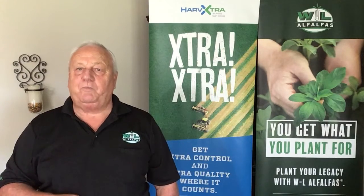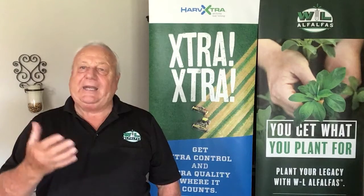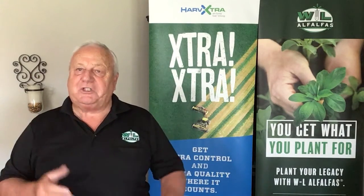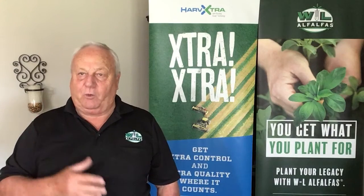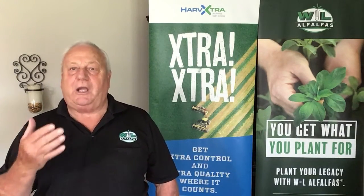Number two: plan silage harvest with establishing your alfalfa field in mind. Any delay here will be detrimental to fall growth and a well-established alfalfa field going into winter. Make every effort to get the corn off as quickly as possible.